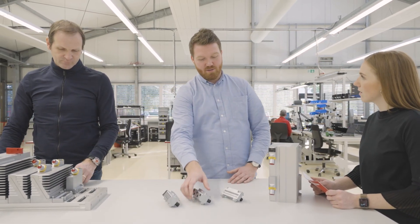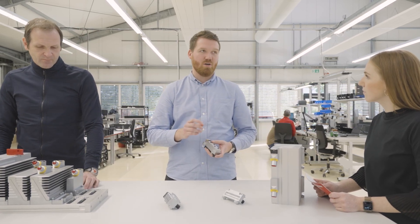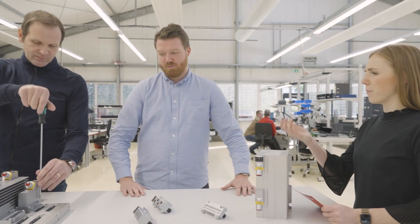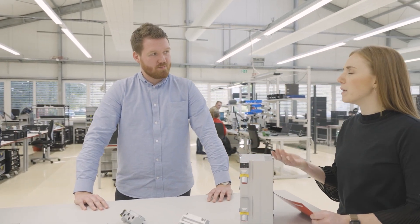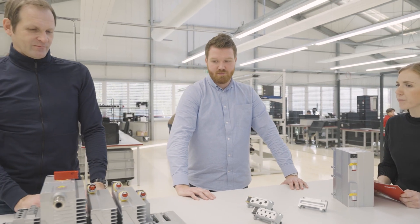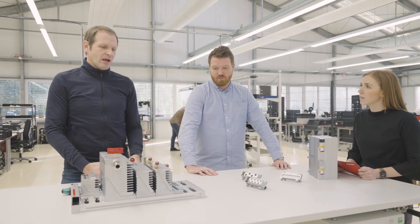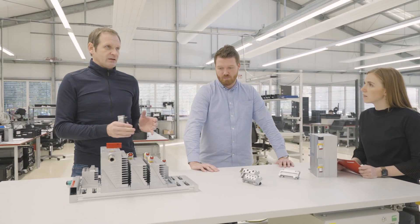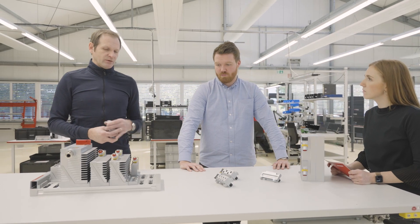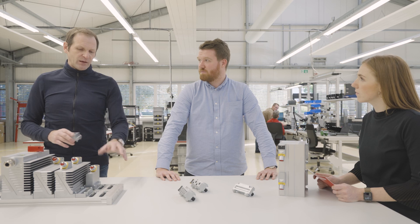We really know how the components look from the inside. We have the deep technology know-how, but we also really know how the machines of our customers look like. But usually in a control cabinet there are many, many different components. How does it fit in only one system now? The control cabinet has many different components and functions, but all functions only need voltages and communication.